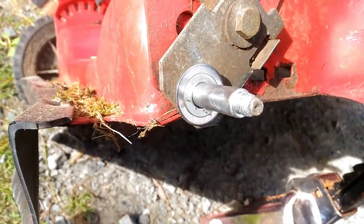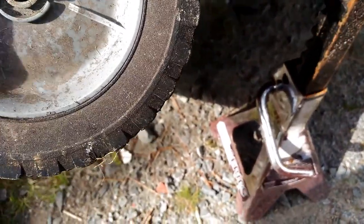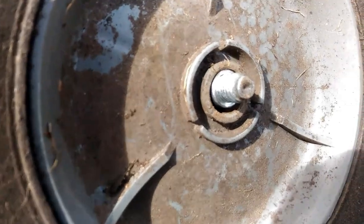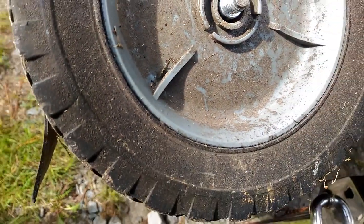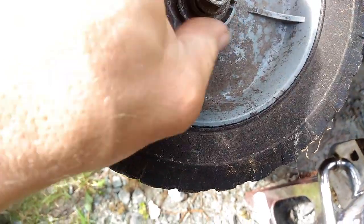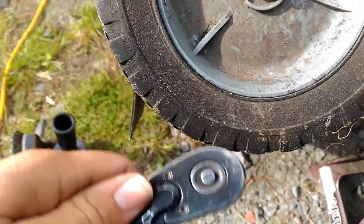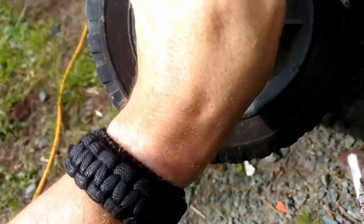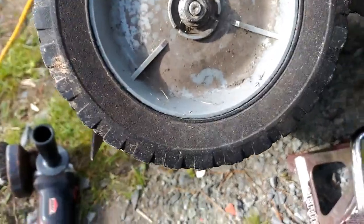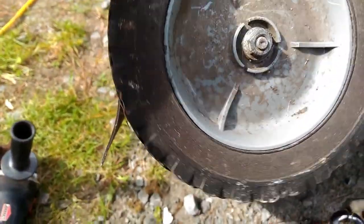Usually what I do is I fit it up first, so I'll eyeball the amount of slack there is in there. You can see that's pretty flush with the edge of that axle shaft where the nut goes on. So we'll pop that back on — there you go, tight. All there is to it.